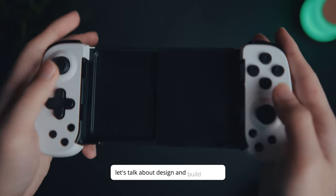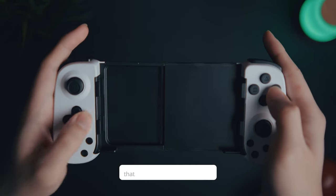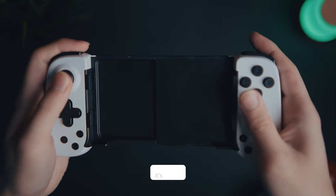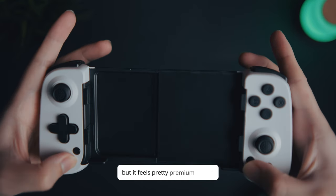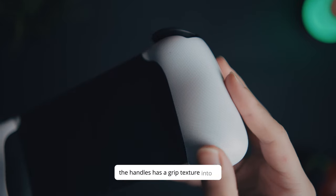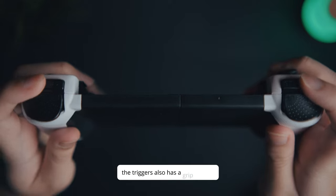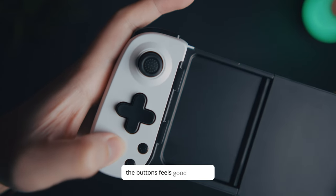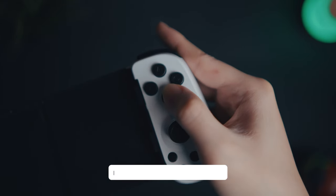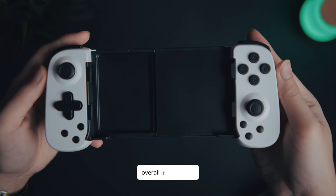Let's talk about the design and build quality. The D6 controller has a sleek and ergonomic design that feels fantastic in your hands. It's plastic but it feels pretty premium. You can tell that it will last. The handles have a grip texture making it comfortable to hold, and here we have the charging port. The triggers also have a grip texture. The buttons feel good to press. The analog sticks are great. I just have this weird feeling with the D-pad — feels a bit sticky. Overall, it feels great.